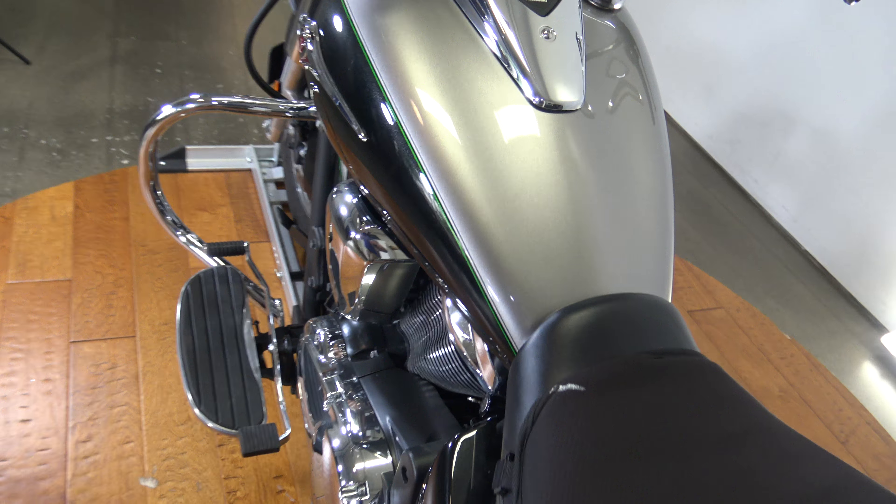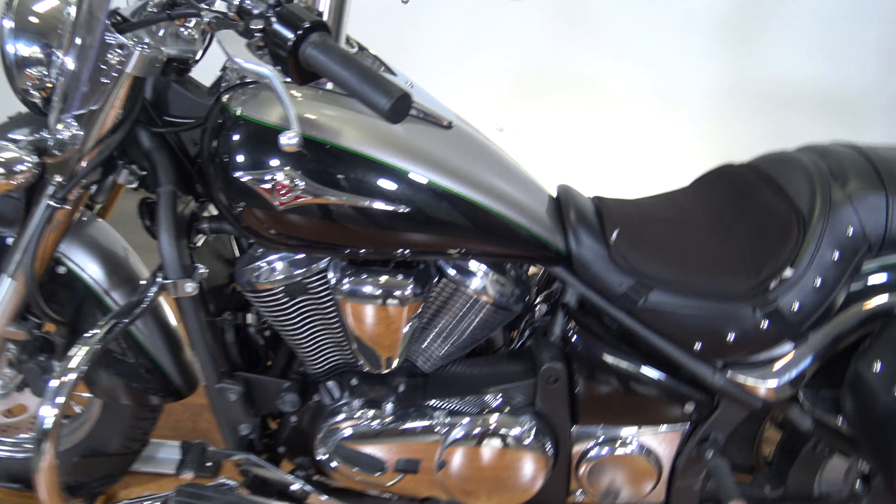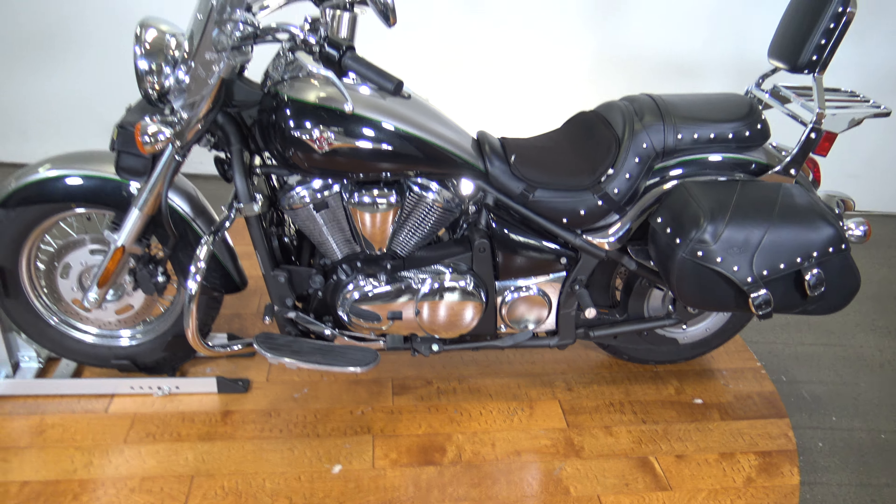Alright guys, that's pretty much it. This is a 2016 Kawasaki Vulcan 900 with a little over 2,000 miles on it. If you're interested in this bike, make sure you check out the test drive. Thanks so much for watching.